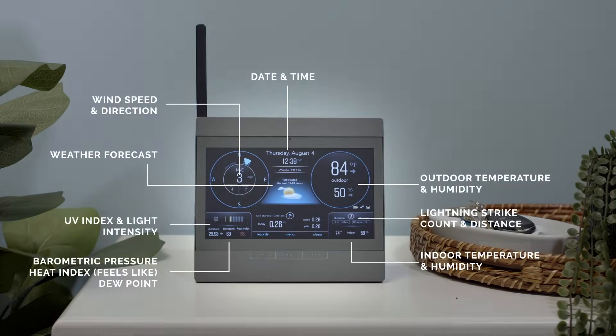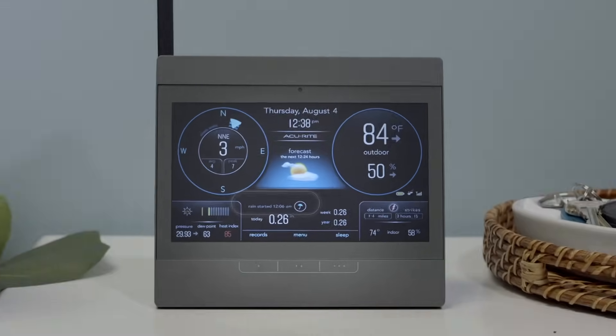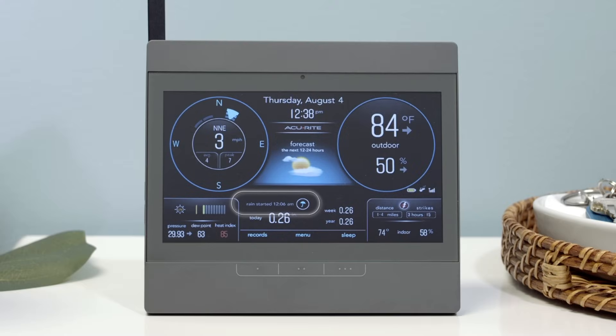Indoors, view your hyperlocal weather information at a glance. This dashboard includes your indoor and outdoor sensor data and other helpful information, including the precise time it started raining, arrows to show which way the temperature and humidity are trending, indicators to show the previous two wind directions, peak and average wind records, and rainfall records.